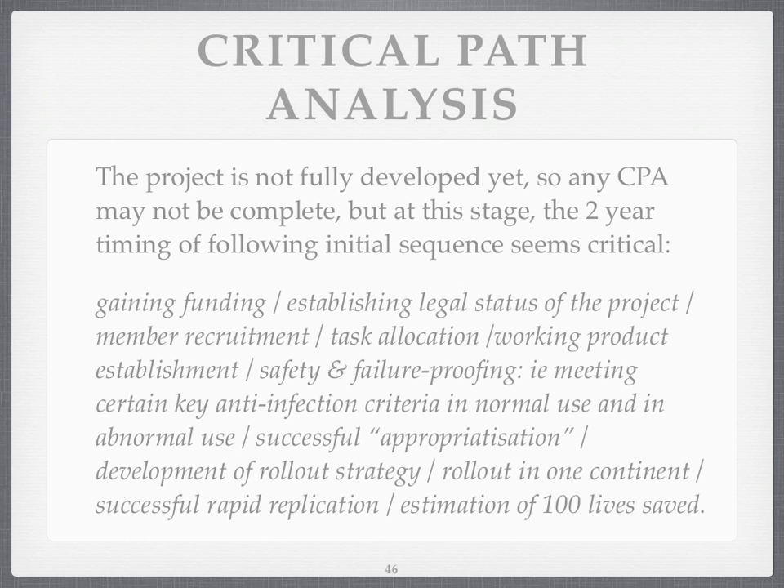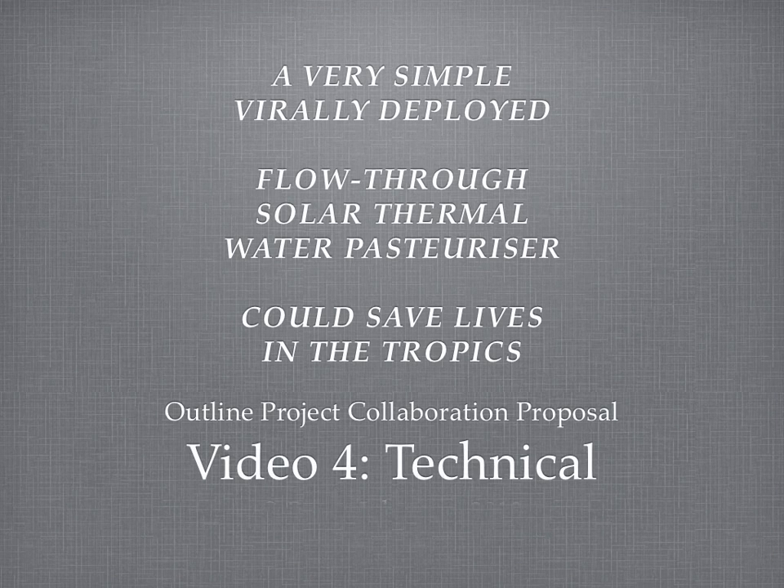Then: is it successfully appropriatised to the destinations? Can it be rolled out easily? Can it be rolled out in one continent? Can it be replicated in more than one continent? And finally, can you save at least a hundred lives — not just protect a hundred people, but save a hundred lives? That's an example of a critical path analysis reaching towards a solution that could suggest the technology could then deploy virally and very successfully. I hope it was useful. Do contact me — I'm Barry Johnston. Thank you for listening.